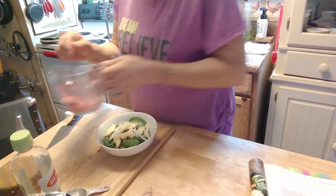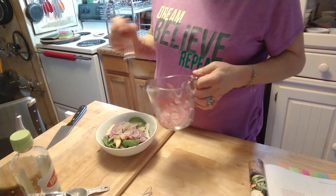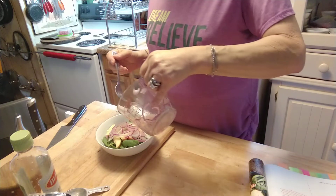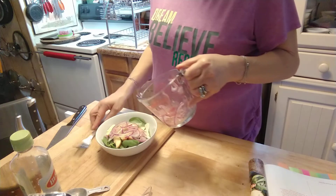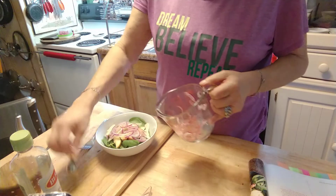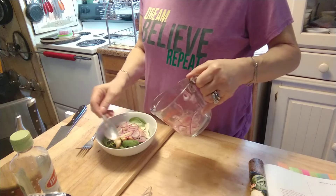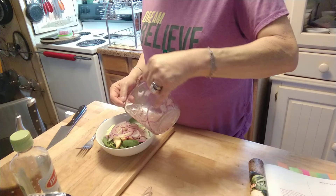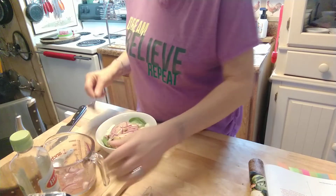Then I'm going to put a little bit of the onion mixture in there, and drizzle just — since it serves four, it's probably going to be about half a tablespoon per serving. I think that looks about right.